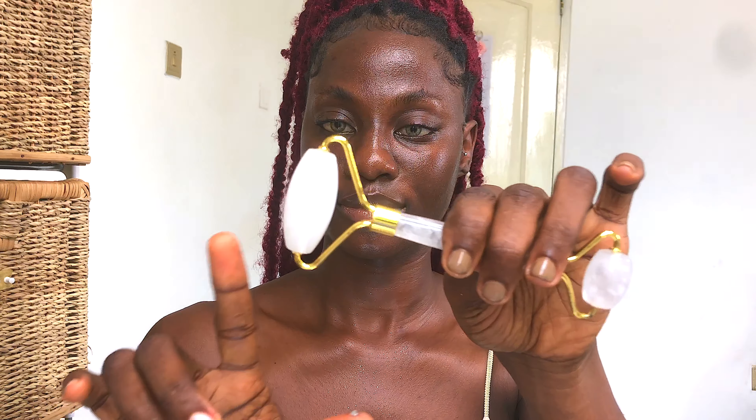I'd also highly recommend that you place your clean jade roller in the fridge the night before. It's such an amazing, soothing feeling using a cool jade roller on your face, and it also helps with de-puffing your face, especially when you wake up in the morning.